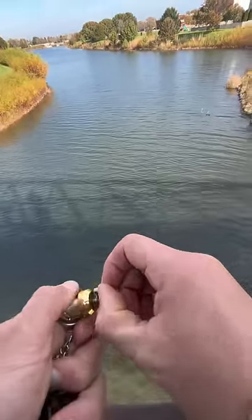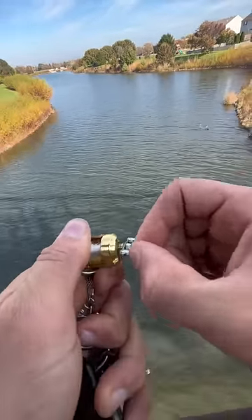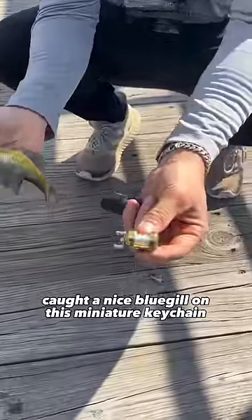Oh, I got one! Oh, it's hard to reel. Please don't come off. Yeah! Caught a nice bluegill on this miniature keychain reel.